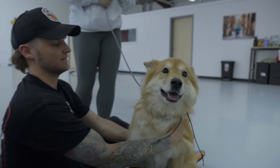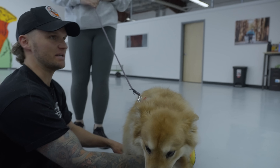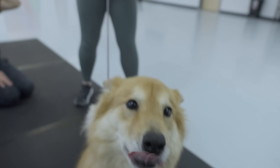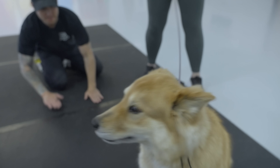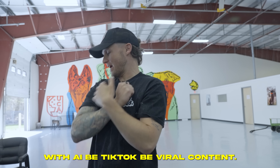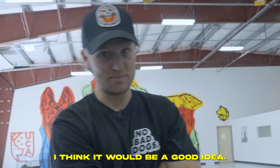She's like an Akita mix — she literally looks like a giant Shiba Inu. Would training a dog with AI be TikTok viral content? No. She always says no to my good ideas. I think it would be a good idea.